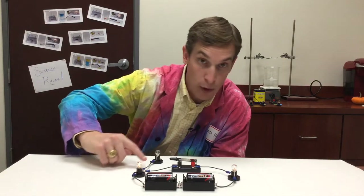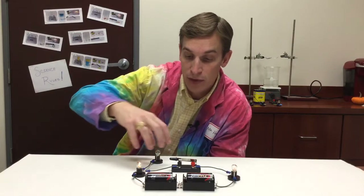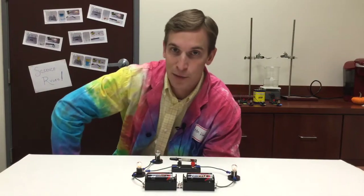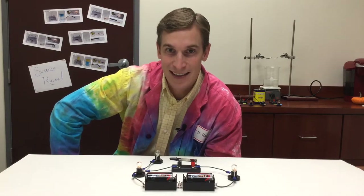The electricity can't go both ways in this wire, and notice it's not going through the light bulb. This light bulb is not a part of a complete circuit. So I'm sure this is the answer that you and your classmates came up with. Keep up the great work, I'll see you next time.